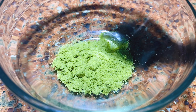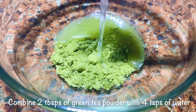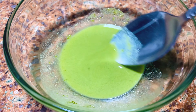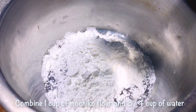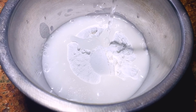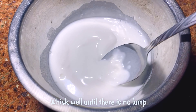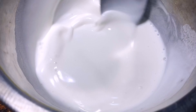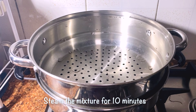First, we make the Mochi dough. In a small bowl, combine 2 tablespoons of green tea powder with 4 teaspoons of water. Stir the mixture until homogenous. In another bowl, combine 1 cup of Mochiko flour and 3/4 cup of water. Whisk well until there is no lump. Steam the mixture for 10 minutes.